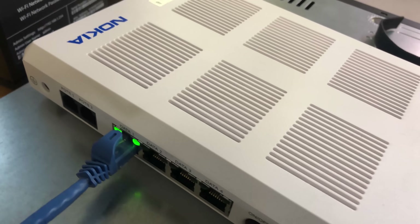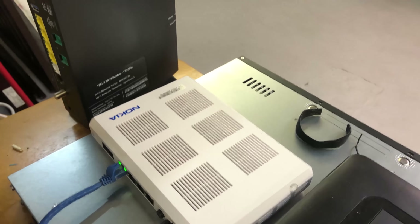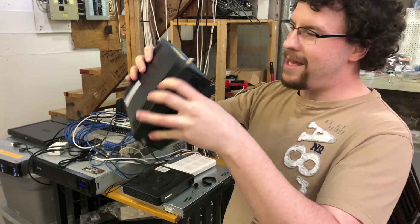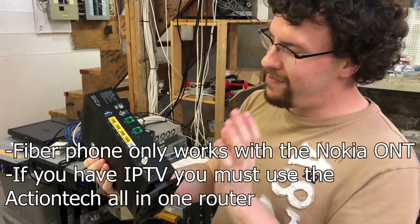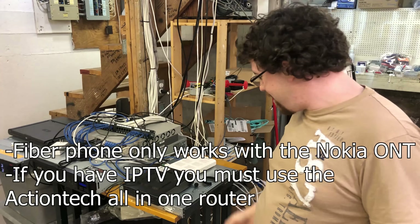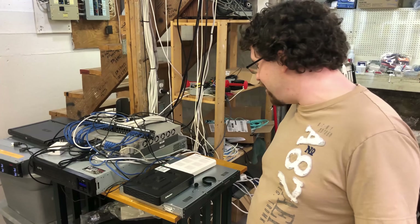I've got my Fiber ONT plugged into my PFSense box. Most consumers would have their ONT plugged into the WAN port on the all-in-one router modem they provide. This one is also a VDSL modem if you subscribe to the VDSL service. My PFSense gets a public IP — all great. It's been like this for years.